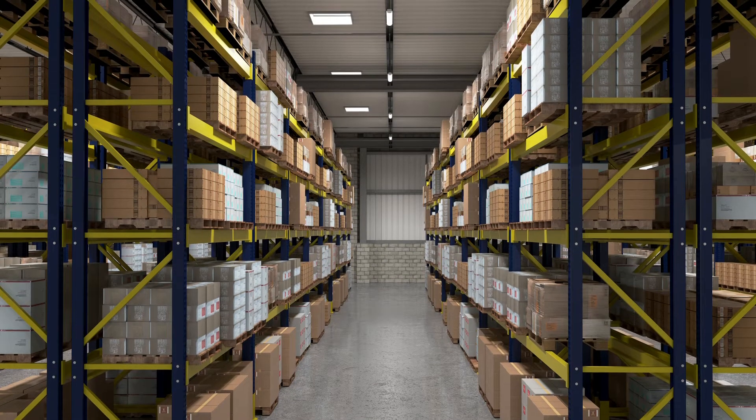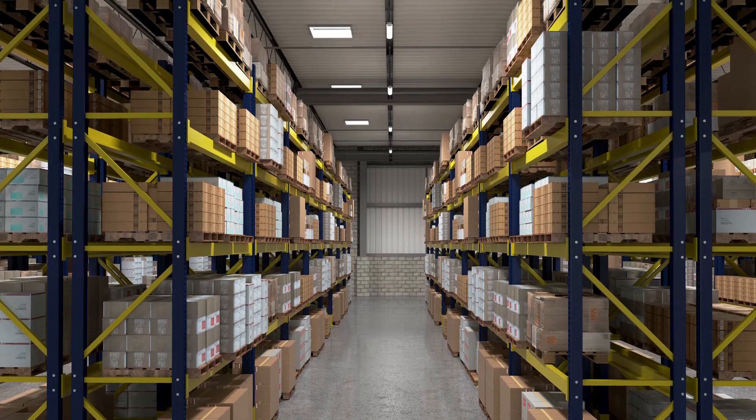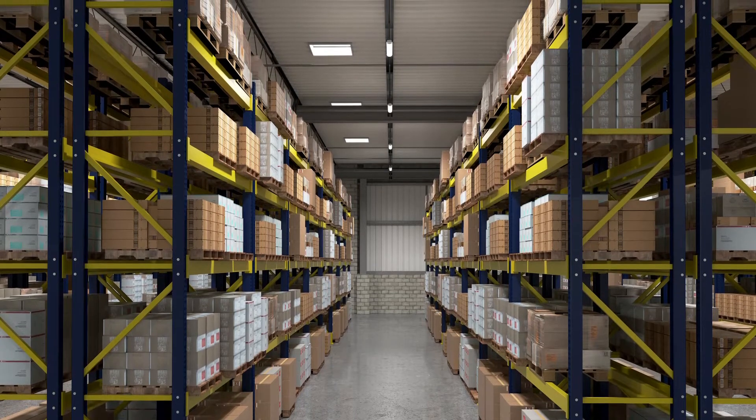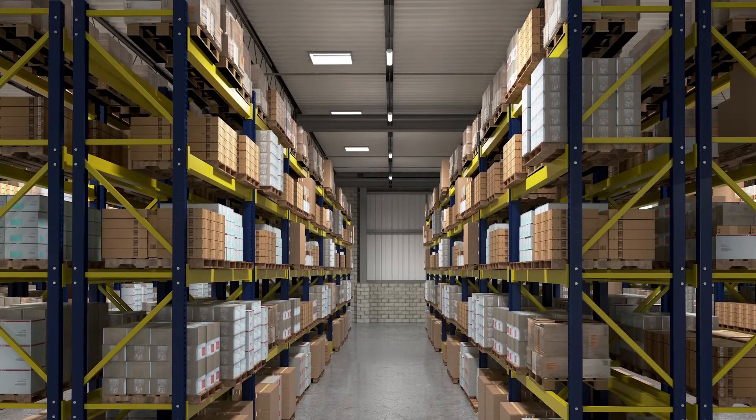You can put these retrofit kits in retail, education, warehouse, manufacturing — practically any application where someone is currently using a strip or low bay fluorescent fixture.